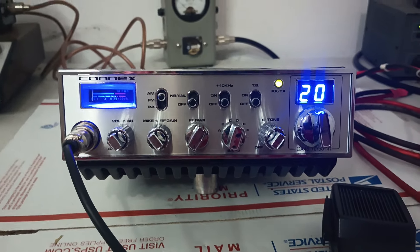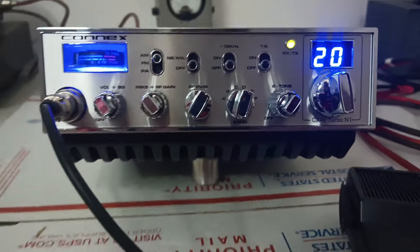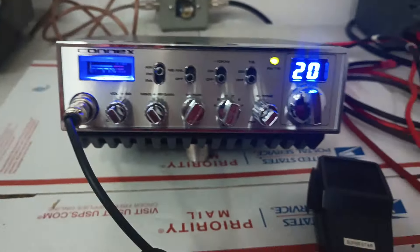Alright guys, brand new, tuned and ready Connex 46 Turbo N1. This one's just making a short trip over to Middle Tennessee for Travis. Just going to do a quick video on it, make sure everything's good to go before it leaves out of here, because it is a higher dollar radio and we haven't done a lot of videos on these, so never a bad idea to do a little performance video before it ships out.